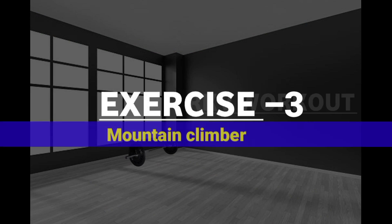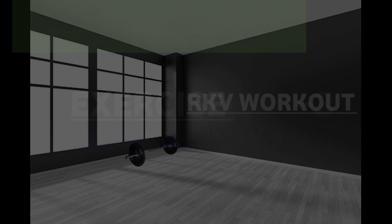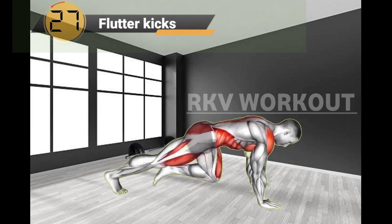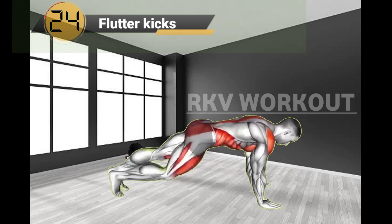Exercise No.3: Mountain Climber. Mountain Climber is a home workout exercise that especially targets your upper abs and lower abs, as well as the core.